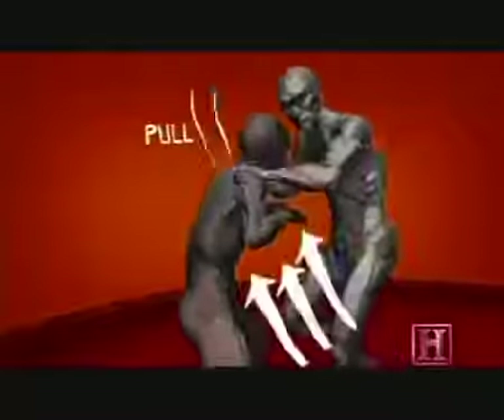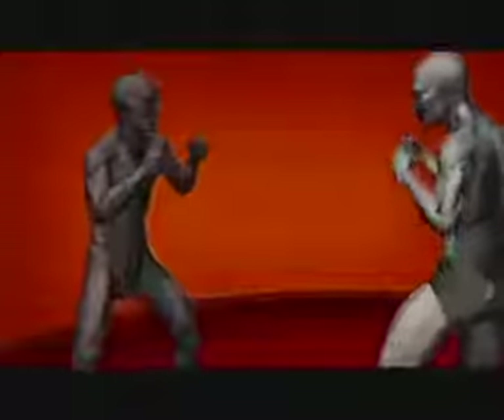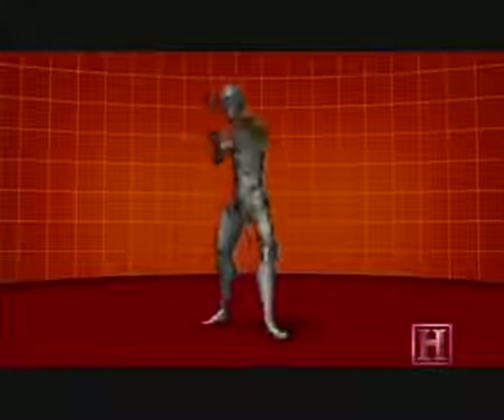Kicks, elbows, knees — but these are only six of the eight limbs. The kick is a fundamental strike in Muay Thai. Like the jab in Western boxing, the kick is the long-range weapon of the sport.